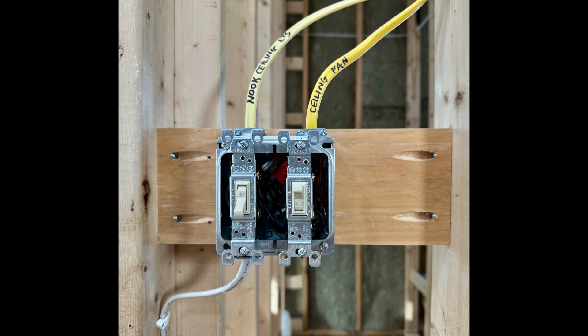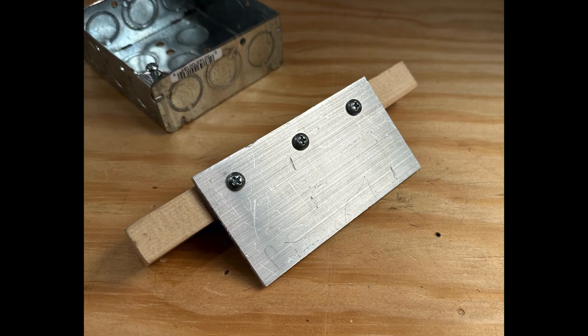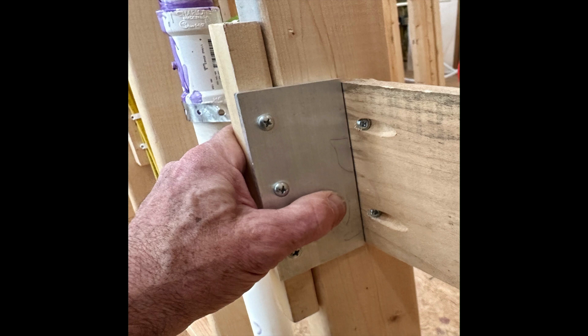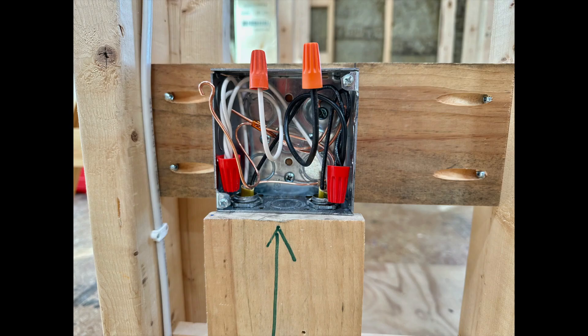Another nice thing about the four inch square metal box is that it can be easily positioned anywhere between studs. That one by four board is cut to fit, then I use my Kreg jig to put in the pocket holes. To get the wood support block positioned back from the face of the studs just right, I use this little homemade jig. A length of board is used to gauge the height of the wood blocking and the electrical box, and I have another length of wood for getting all my switches at the same height.